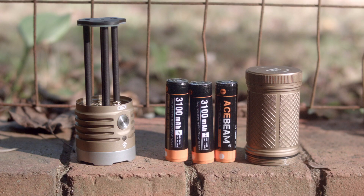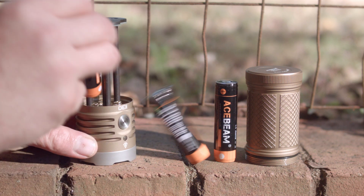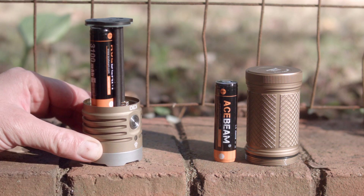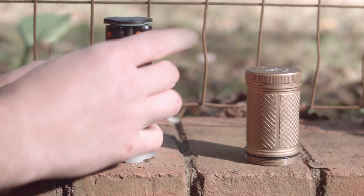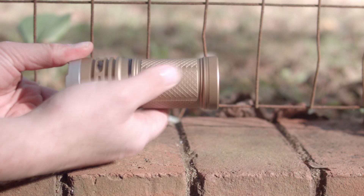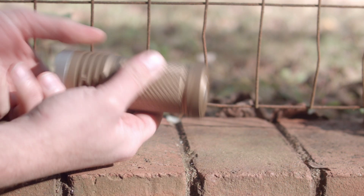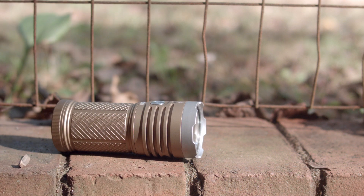Runtimes. Flat tops and button tops both work; flat tops fit a little loose so maybe use a button top. I used 3100 mAh Acebeam batteries — the ones included with the X80. I've read speculation that these are Sony VTC6s but I haven't removed the wrapper to check. I recommend high drain cells. It's not clear if those batteries have protection built in, though I'm pretty sure they do. Ending voltage on all tests was roughly 2.6 to 2.8 volts.